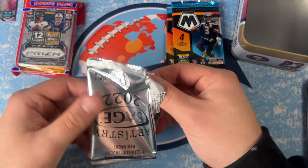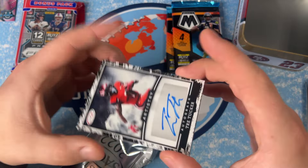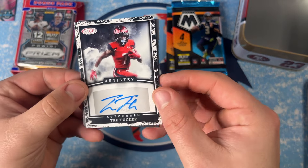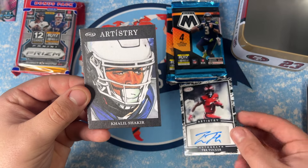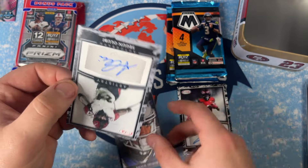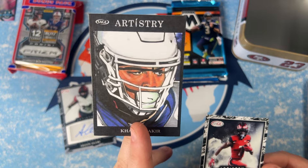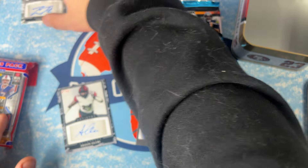Our first autograph is Trey Tucker — he's on the Raiders, a slot wide receiver. This is going to be our canvas of Khalil Shakir. Then our other auto is Segun Olubi, a starter for the Bills. Trey Tucker — we'll put that in our hit pile.